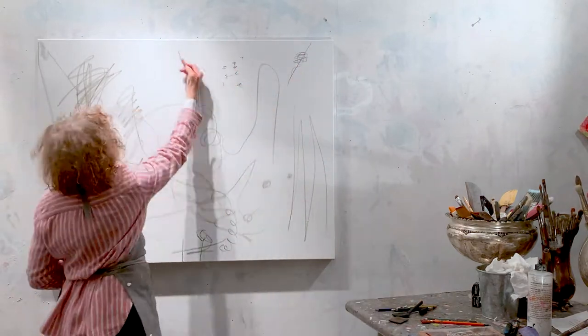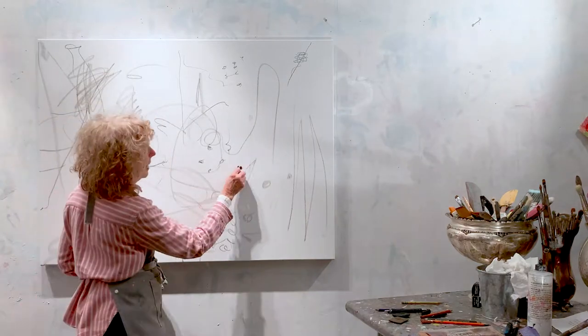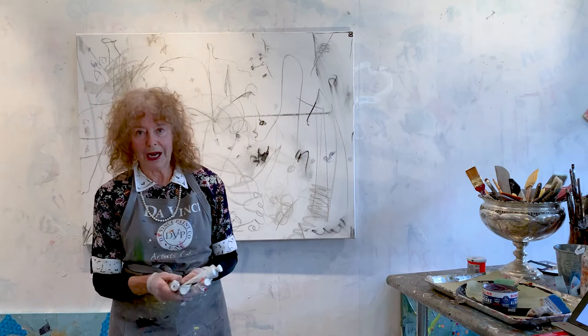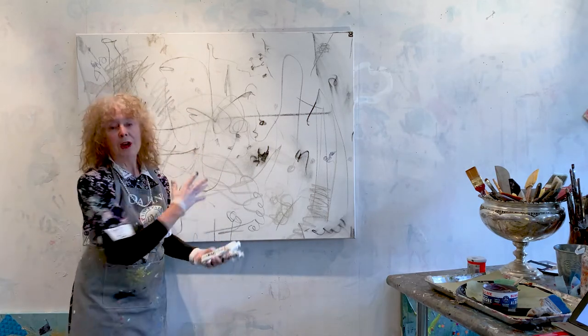A big white canvas can be very intimidating, and you think, oh, I don't wanna make a mistake. But make mistakes. I have sprayed the canvas with Vixitip. Some of this still might smear, but I don't care.